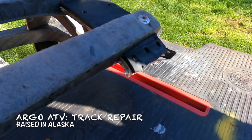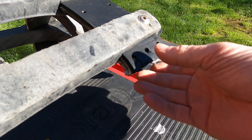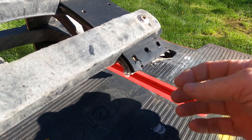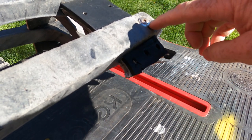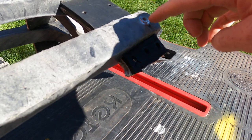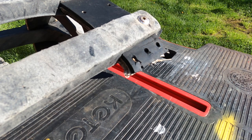This is my Adair track for my Argo, and you can see that the hinge tore out right here. What I'm going to attempt to do — this has got stripped out — so I'm going to grind this so it's flat on each side so I can get a pair of vise grips on it and pry it off. We'll see how that goes.